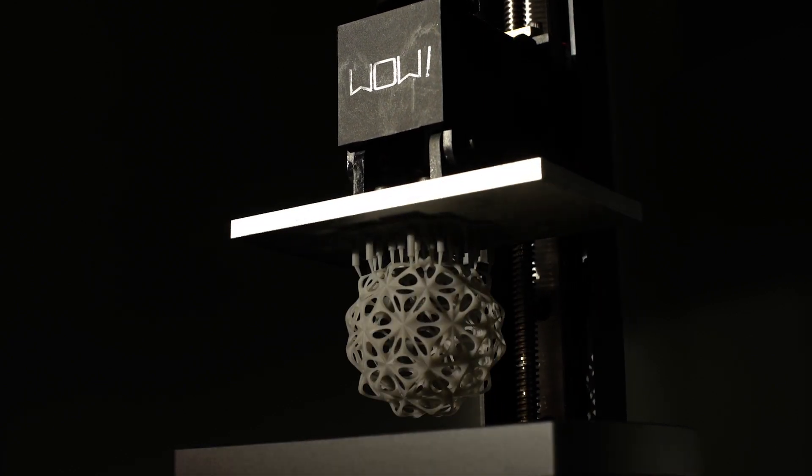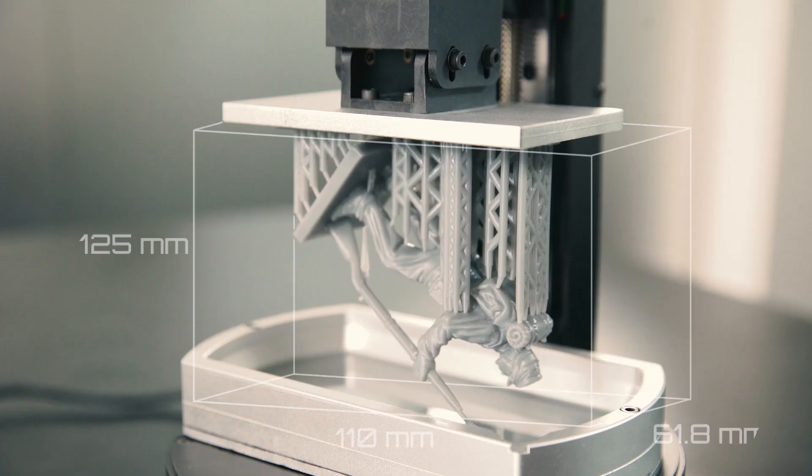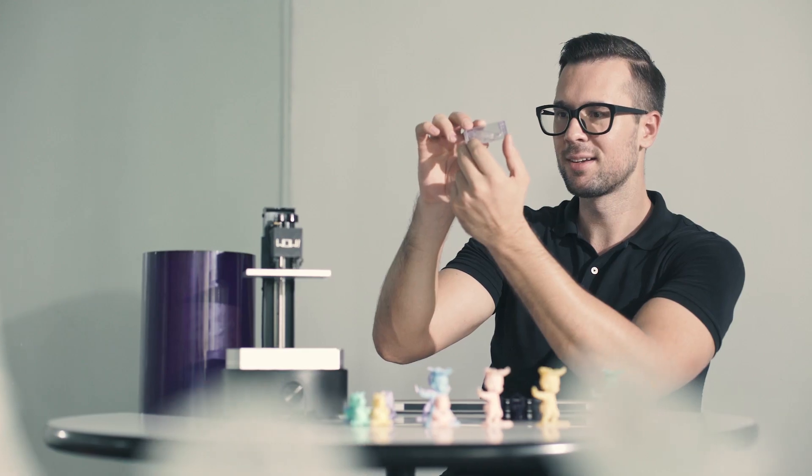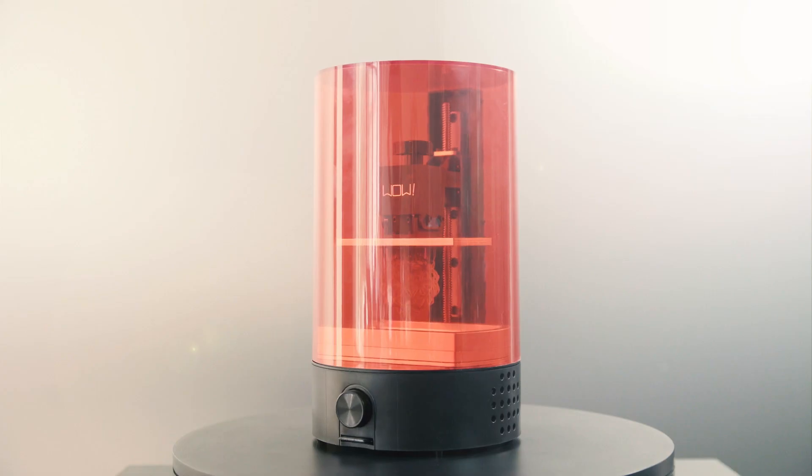Introducing SparkMaker Full HD, the most affordable 1080p SLA 3D printer. Featuring better printing quality, faster printing speed, and larger building volume. And the most important thing is that we keep the Full HD version affordable, as always.